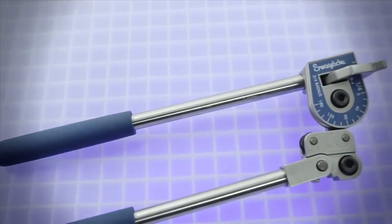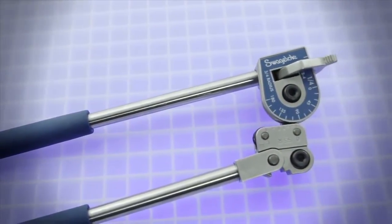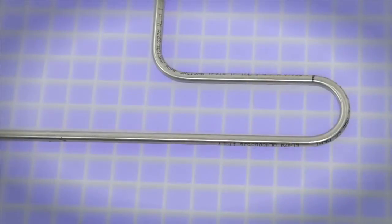This hand tube bender can be used to form single, offset, and other bends. We will go through the procedure to make a 90 degree bend 4 inches from the end of the tube, followed by a 180 degree bend with 4 inches between bends.